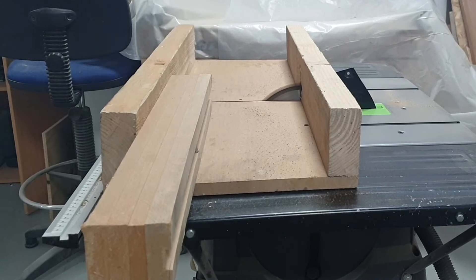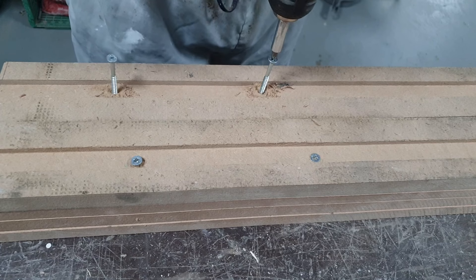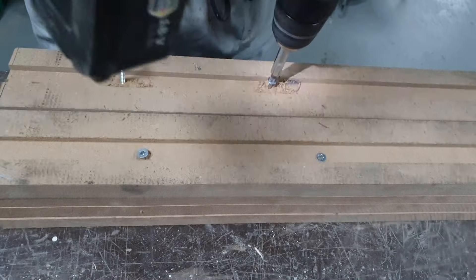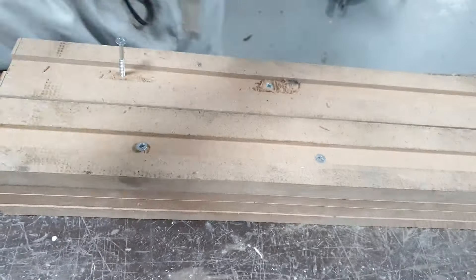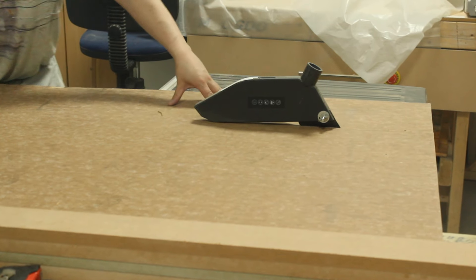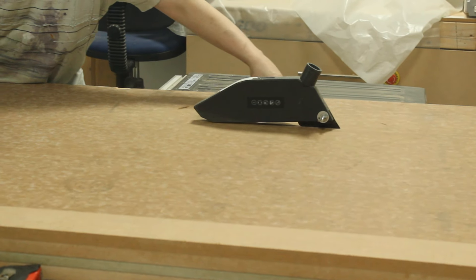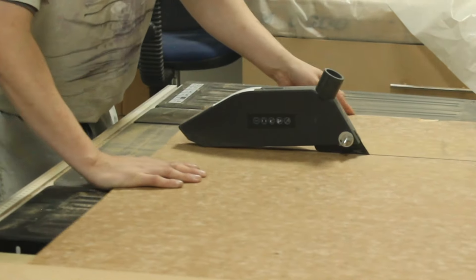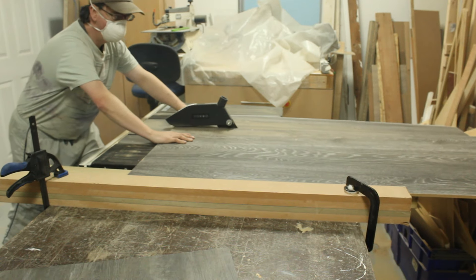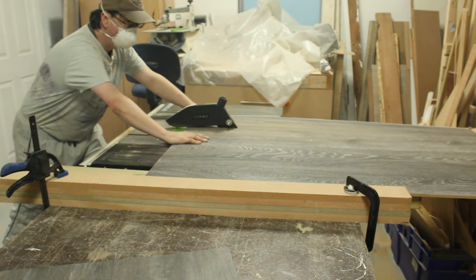As the legs were made up of individual strips rather than one piece of wood, I added some additional support with some extra screws to hold it all together. It was then time to repeat the process with the sheet materials, cutting them to the width of the workbench. Ideally a larger table saw would have come in handy but I still managed to get the job done.